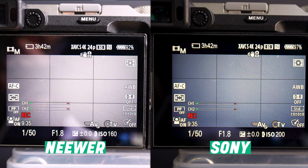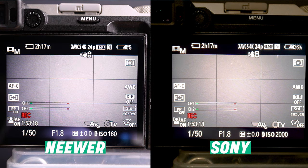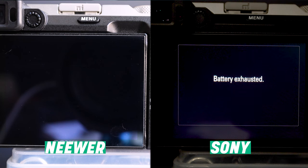The batteries, which are arguably the most important part, do last a fair bit — but not quite as much as the Sony NP-FZ100. In my testing, I put both the Sony battery and the Newer battery in my A7C recording 4K video until exhausted. Between the two tests I let the camera cool down for about an hour and a half. Both batteries were fully charged. The Newer got about 83% of the way there — it lasted about two hours and 26 minutes, whereas the Sony went to about two hours and 55 minutes.